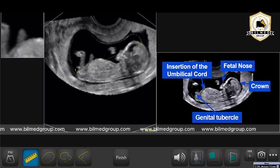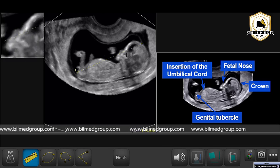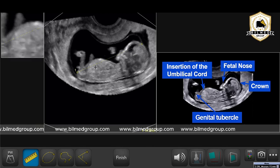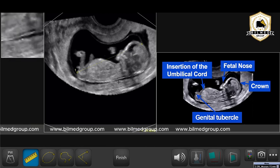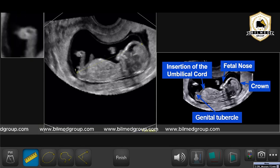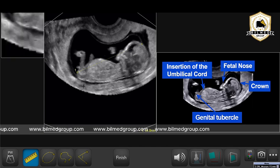In this scan, the fetus is lying in a normal position; the insertion of the umbilical cord is visible, genital tubercle is visible, fetal nose is visible, and the crown part is visible. I have nothing to do with the stomach bubble whether that's visible or not. I'm able to see the spine as well, and a limb is visible here too. This is the correct position and the correct landmarks when taking the measurement of a 13-week fetus.